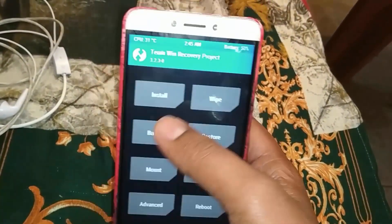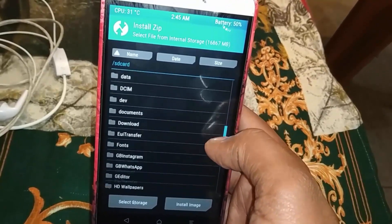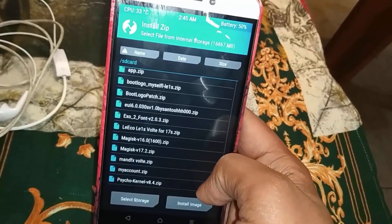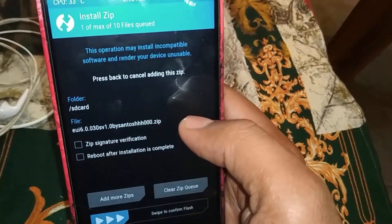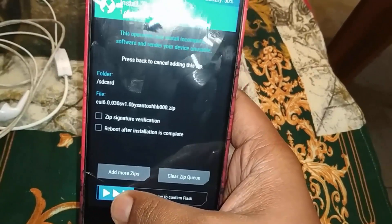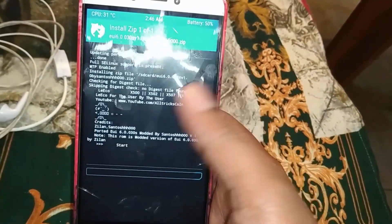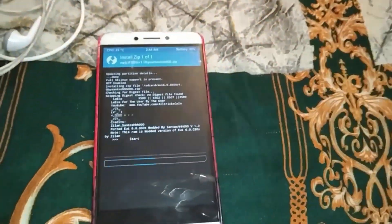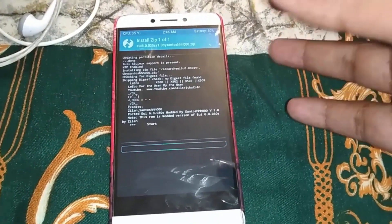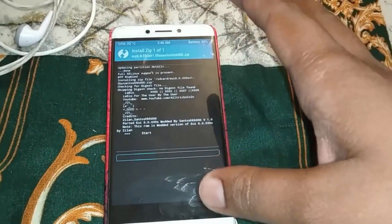Select the zip file and swipe to confirm flash. It will take about 5 to 6 minutes to flash. Remember that the battery percentage should be 50% or higher for the flash to go smoothly.